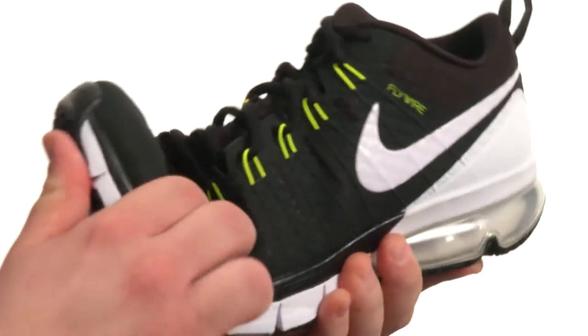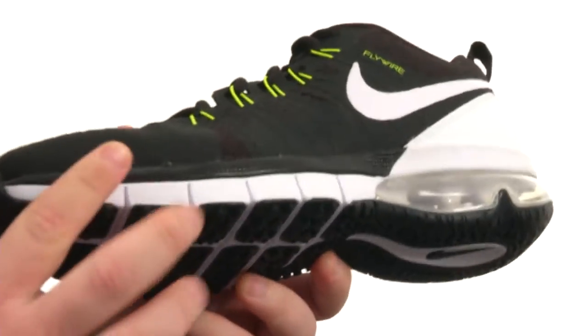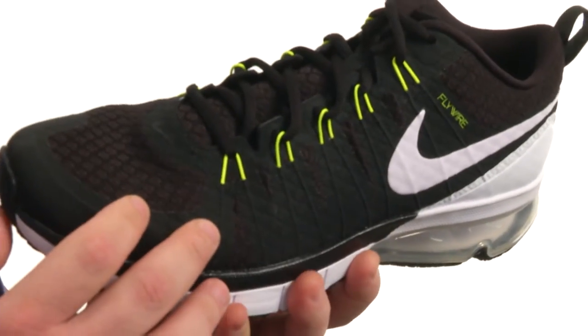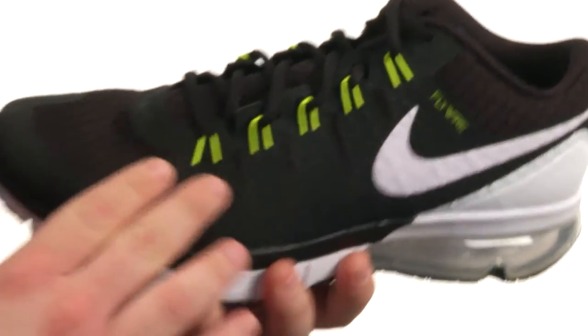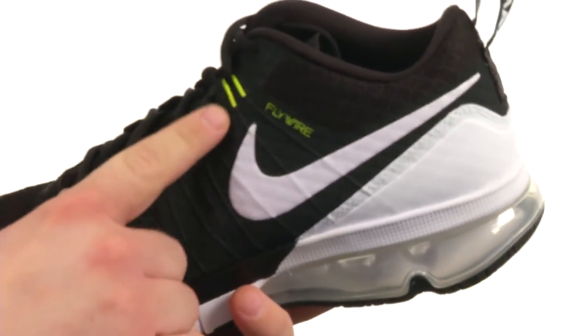This fantastic trainer is nice and flexible thanks to these awesome forefoot flex grooves you see here. The upper is crafted from a lightweight breathable mesh featuring these no-sew overlays for added support.